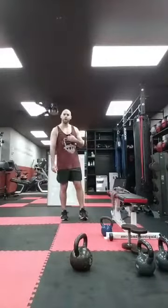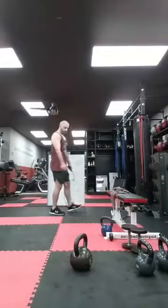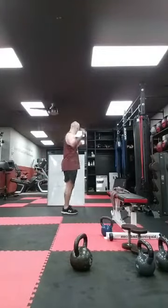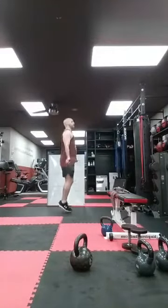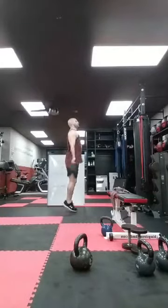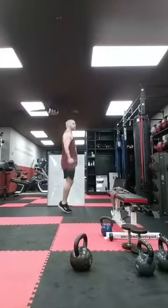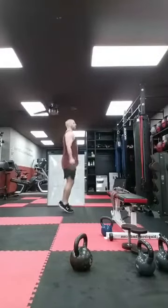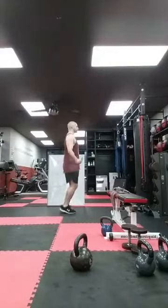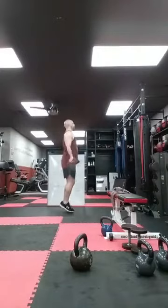Back to my cardio — jump rope. If you don't have one, jumping jacks, high knees, butt kicks, mountain climbers, burpees, shadow box, whatever. Ready? Deep breath. Let's go. Ten, twenty, thirty, forty, fifty, sixty, seventy, eighty, ninety.